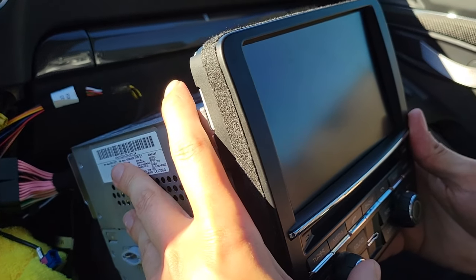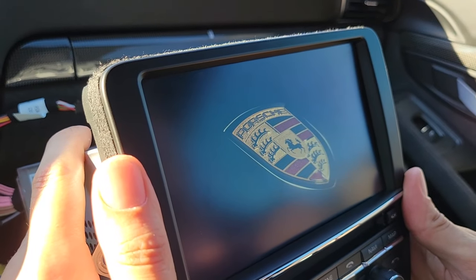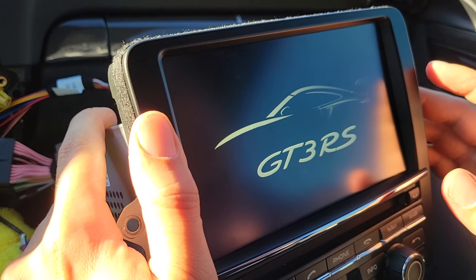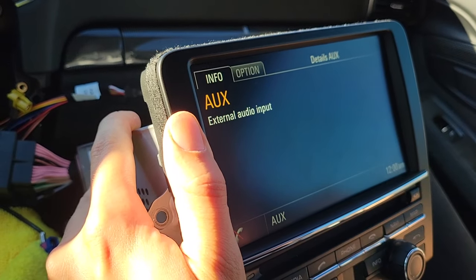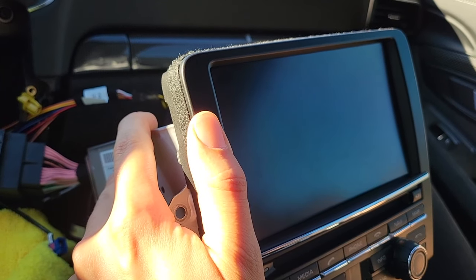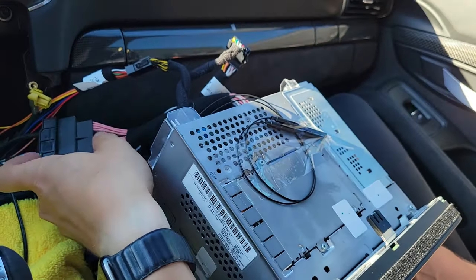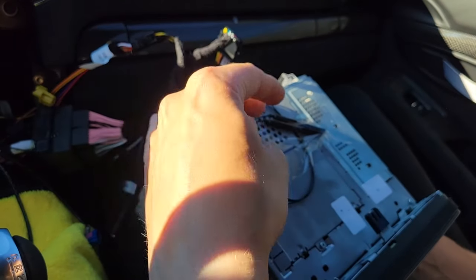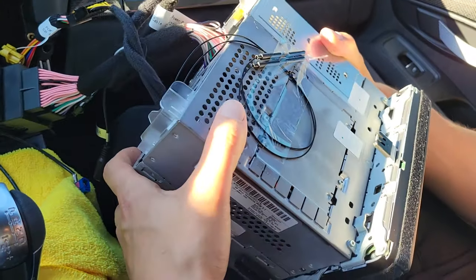At this point, test the stereo — make sure it turns on and the touchscreen is working. Wait for it to load, press the screen to confirm it works. The stereo is good; you can turn it off. As mentioned, connect the harness and two wires, then test without bolting everything back in, so you don't have to do the job twice. Now we can start putting everything back in.